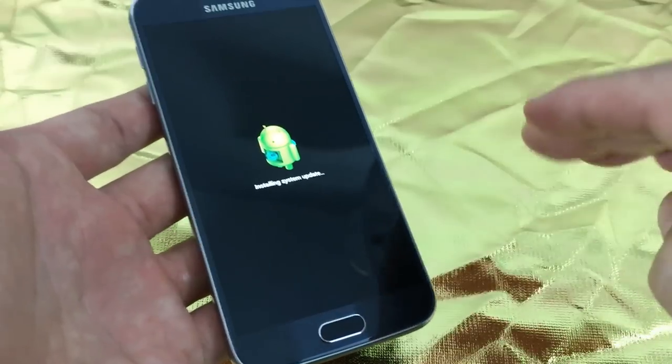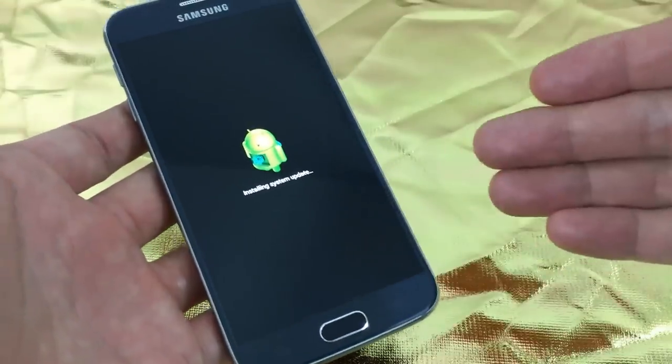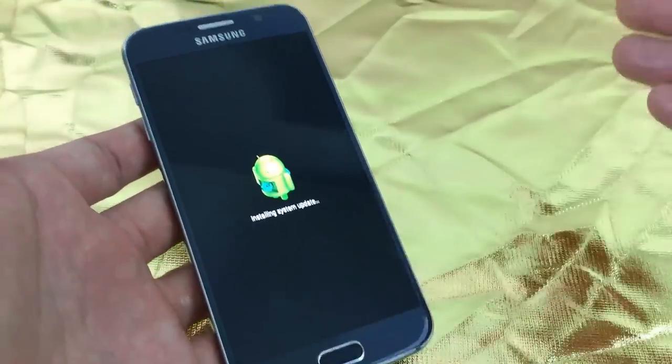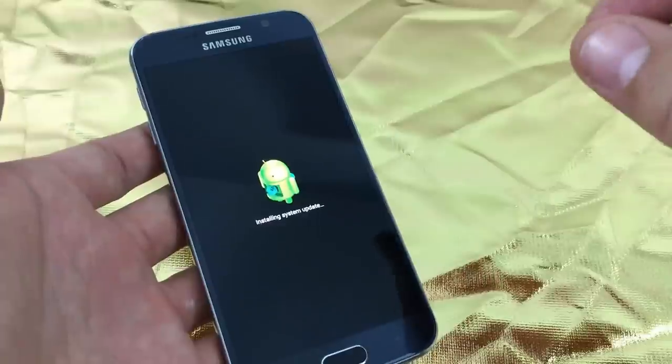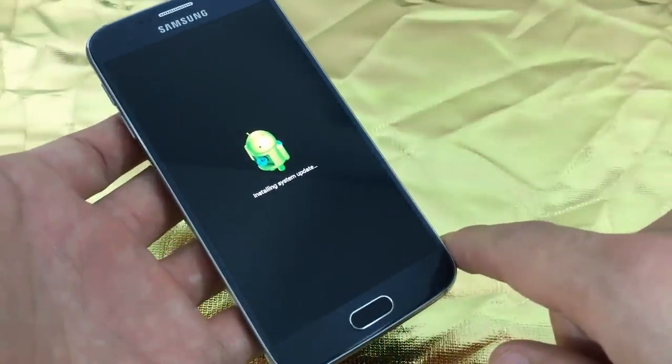So if you have photos and videos that are important to you — well, hopefully you made some kind of backup where you're able to retrieve some of that information once you start going through the welcome screen on your phone.